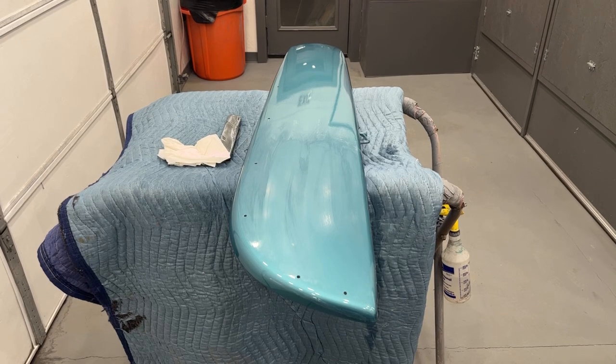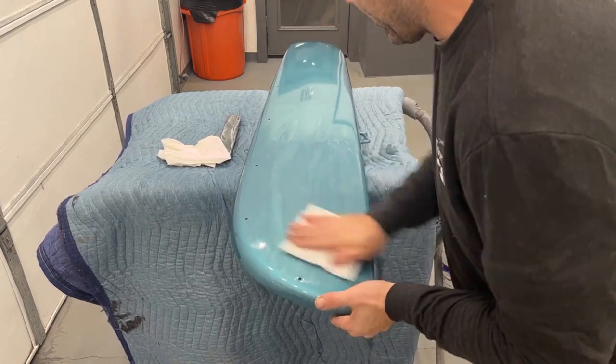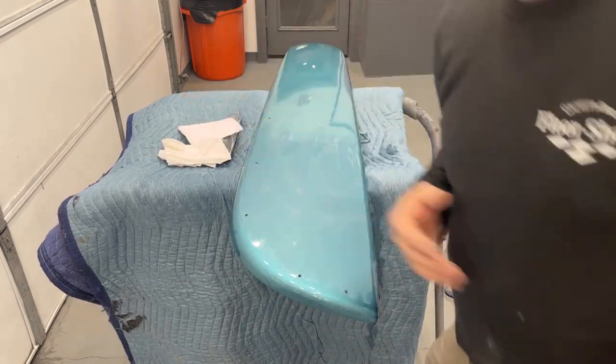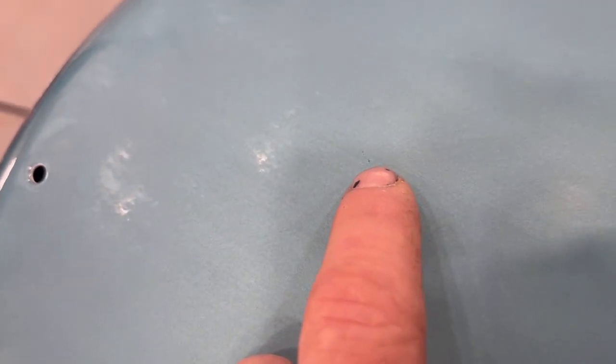I'm going to dry it for a second with paper towels — I can dry it quicker than the squeegee so you guys can see what's going on. This is literally a minute or two of wet sanding. See how smooth that is? There's a little tiny imperfection right there we'll go back and get, and I need to get around this edge better. But as far as the flat surface here, it's hard to show on camera, but you can see there's no more orange peel or anything like that.